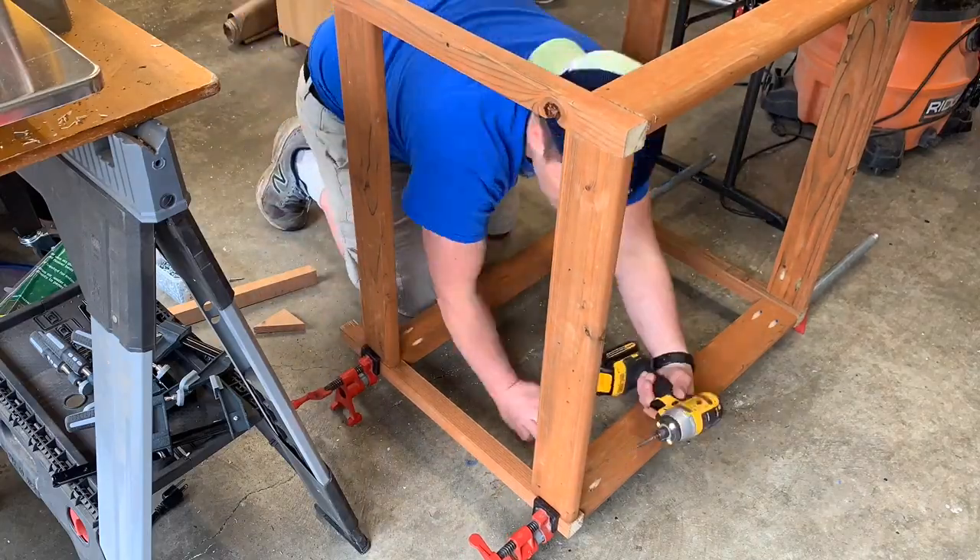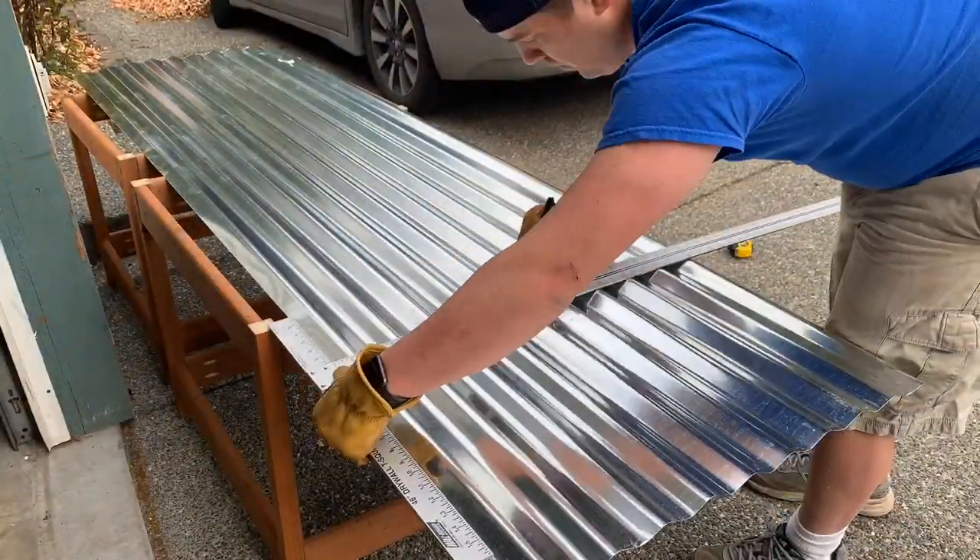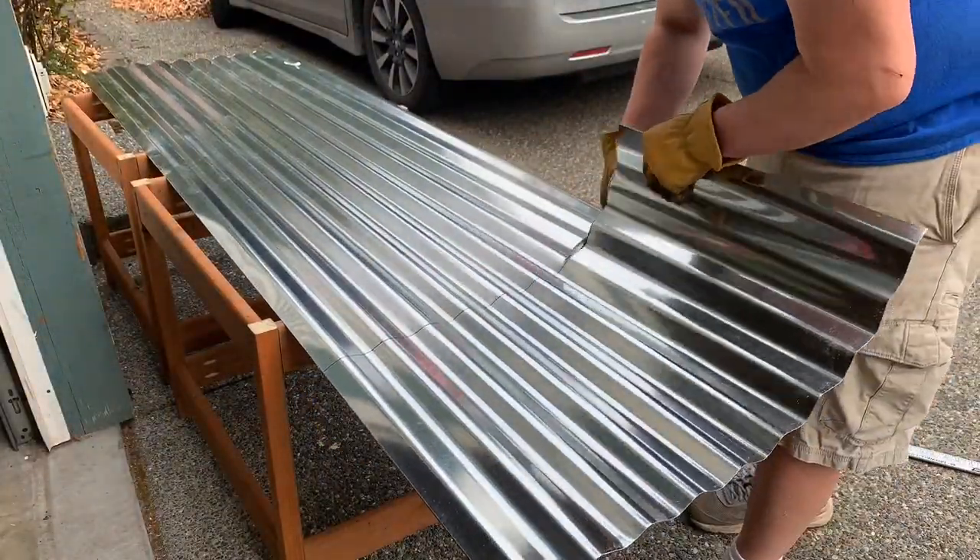I also recommend using the blue exterior screws — those work great. Now for the corrugated metal, just cutting it to size using aviation snips.